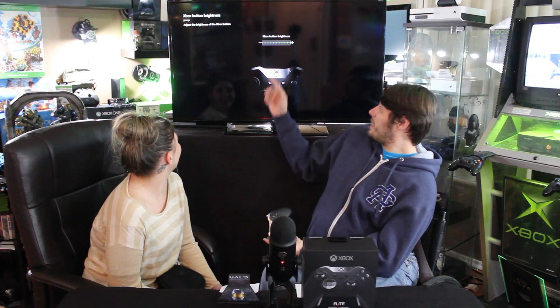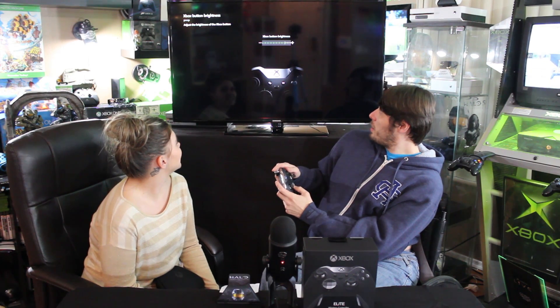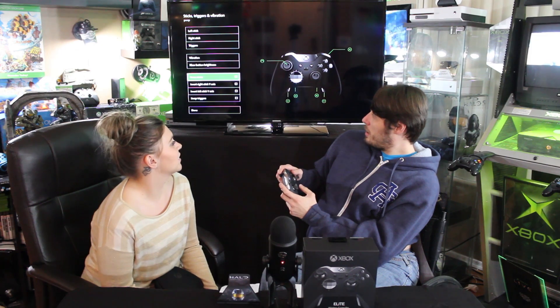You can pick the dead zone on the triggers — I'm not sure why you'd use that unless you want your sticks sitting at zero instead of one. You can also choose vibration settings: the left trigger, the main handle motor — you have two motors in the controller — and you choose how hard or soft you want them. Then there's button brightness, which I turn all the way down for battery life, though you can set it wherever you like.